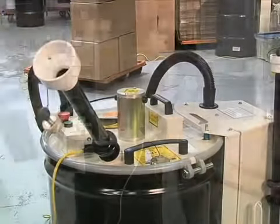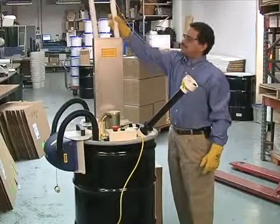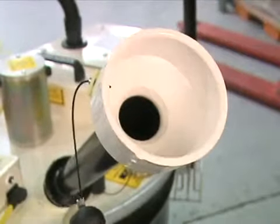Crushing your fluorescent lamps through the bulb heater is easy, and there are numerous cost, environmental, and time saving benefits to using the machine. Here's a closer look at how it works.